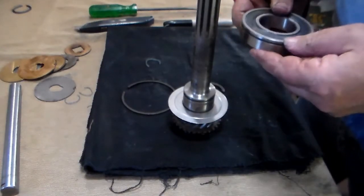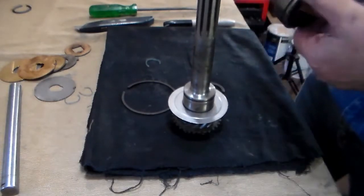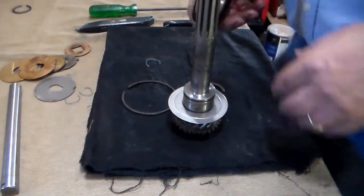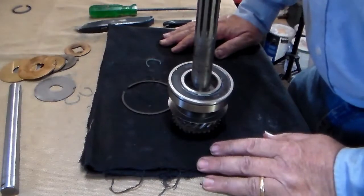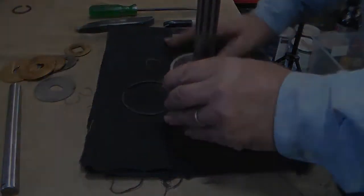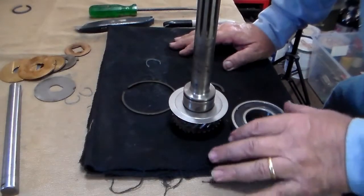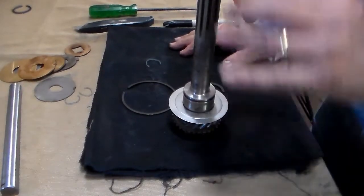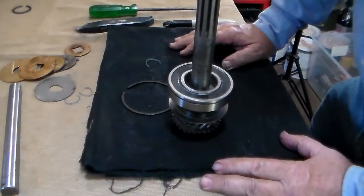I've had this bearing for a number of years. I thought I would replace it but I'm not going to — it's never been used, it's brand new, but it is 11 years old. We're going to install it. There are several different techniques: one would be to refrigerate the main gear and heat the bearing. I prefer to just press it on using the arbor press or the shop press, which I have borrowed.